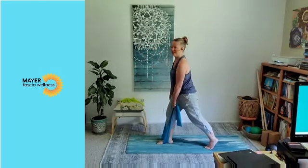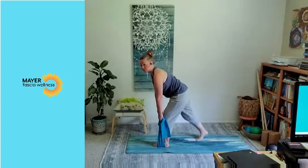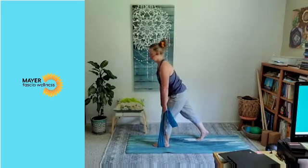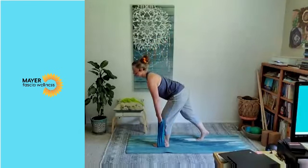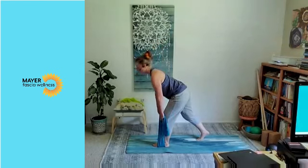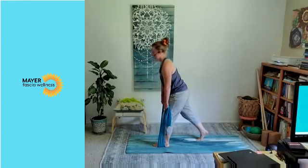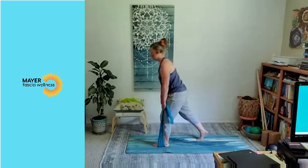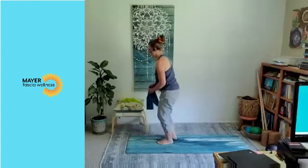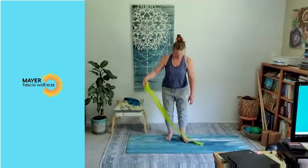Let's switch to the other side. Under the left leg, touch back with the right. Find that low back curve. Those are challenging! I'm going to switch back to my other band.